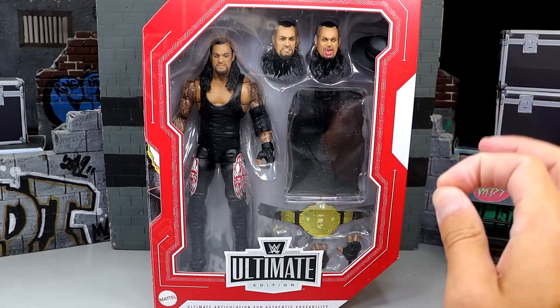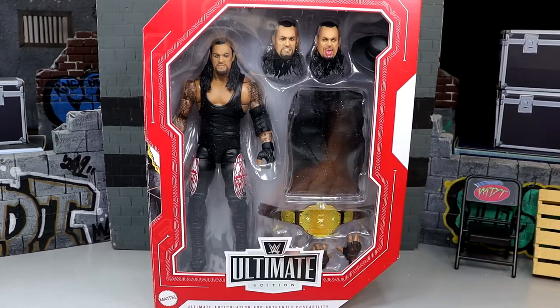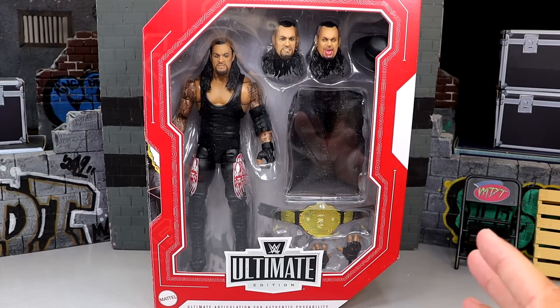I'm actually excited for this Undertaker and I think it could potentially be the greatest Undertaker that Mattel's ever produced. We're going to find that out today as we do some comparisons and dive into it. I'll give you guys everything — all the lore — get into some figure photography at the end, and you can decide what you think of the figure.